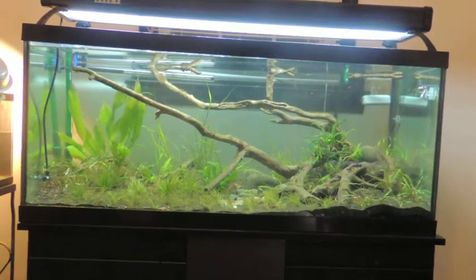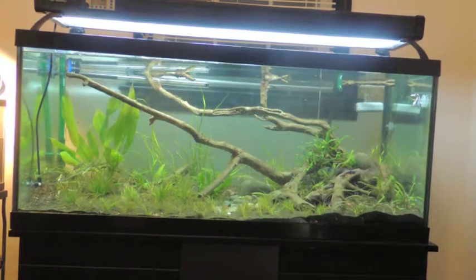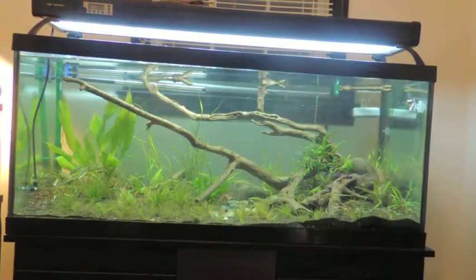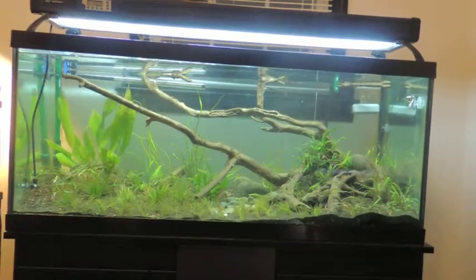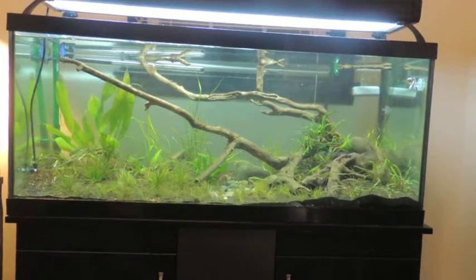I've also added an atomic CO2 diffuser with pressurized CO2 at about three bubbles per second. That's what it's running currently. It's currently off because this is the shutdown part of the tank.